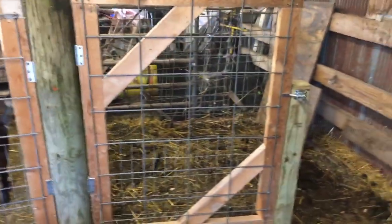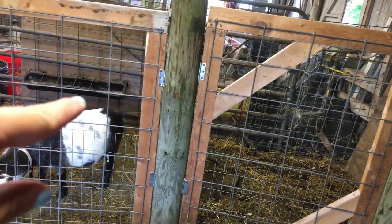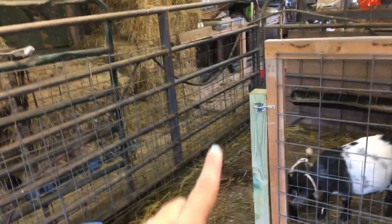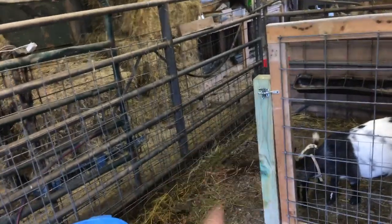We're going to have water and feeders in both stalls — these kind of feeders. Then we'll have a hay feeder on this wall, a common hay feeder here, and attach a hay feeder over here for this stall.